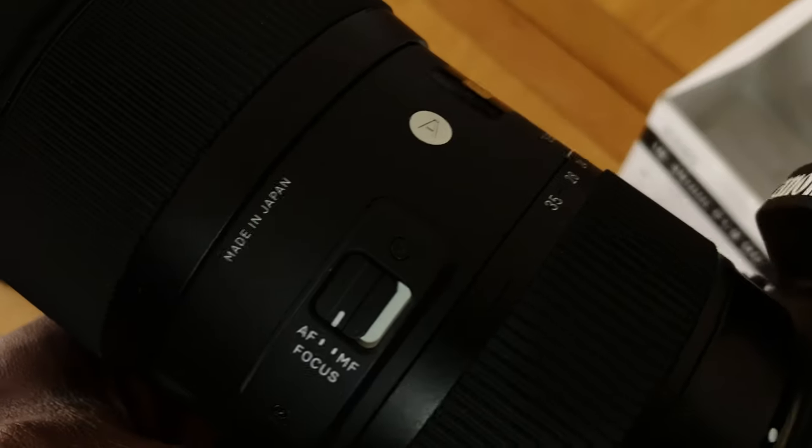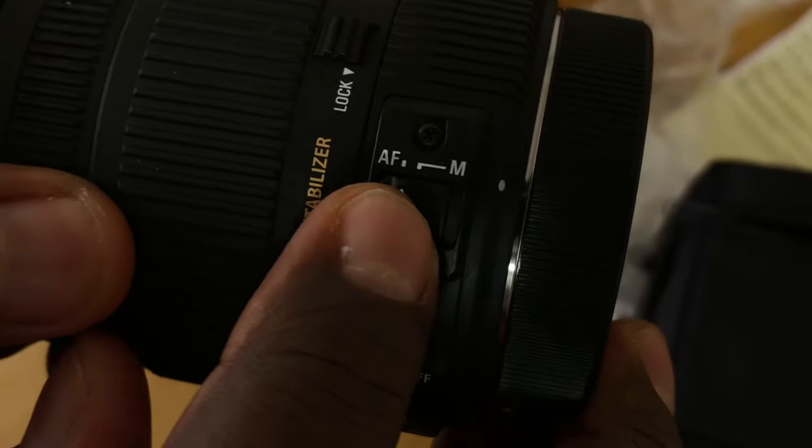The Sigma 30mm f1.4 lens is a very, very fast lens — extremely sharp at night time when you're shooting night photography or night video. But it has the same problem that the 18-35mm has: both lenses don't have image stabilisation. To solve that problem, I had to go and get the Sigma 17-50mm because that has image stabilisation.